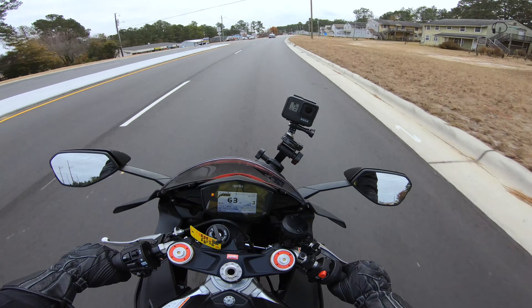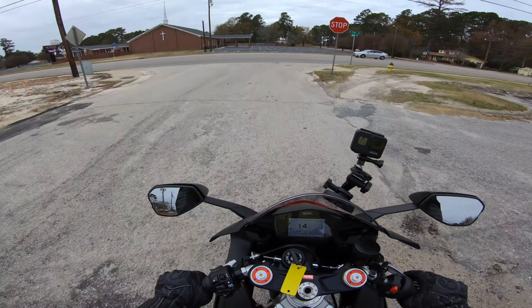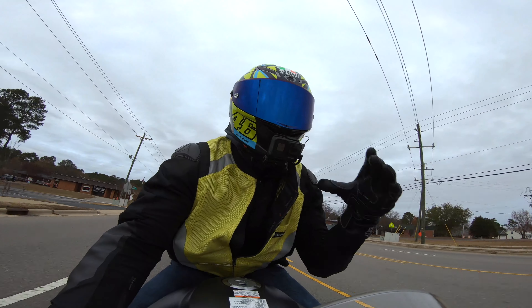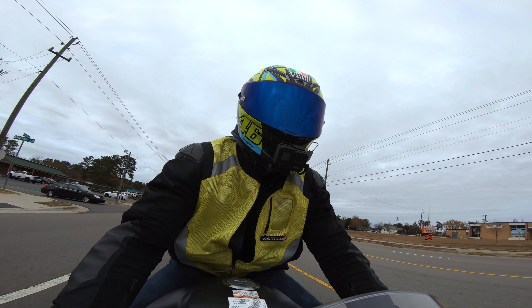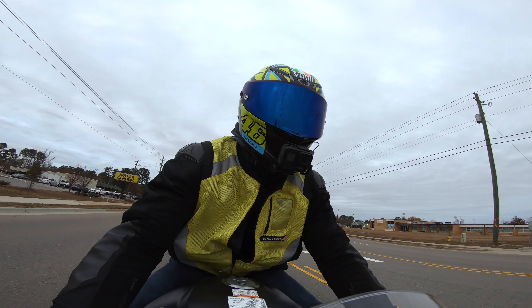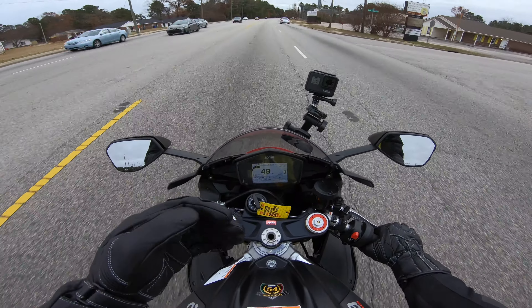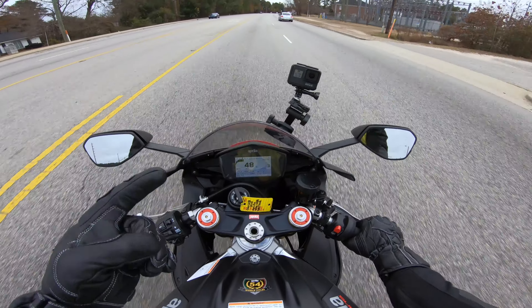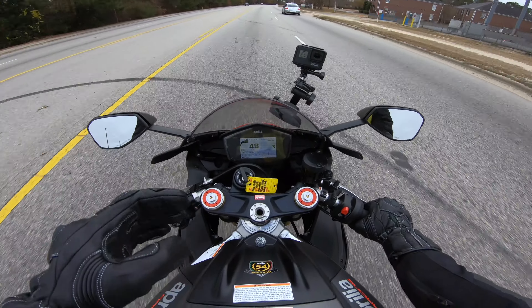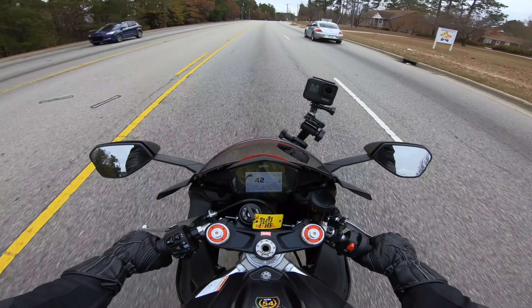We're going to go check this gas situation out real quick and then get back on the road. This particular bike is a little on the heavy side — wet it's about 450 pounds. Like I said, it's got ABS with different stages, it's got wheelie control, traction control, and launch control, and there are different stages of all of those that you can customize to your liking.